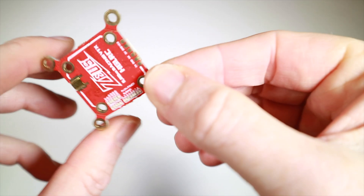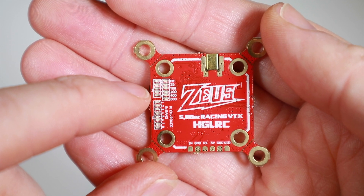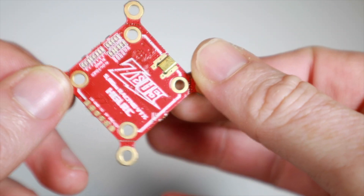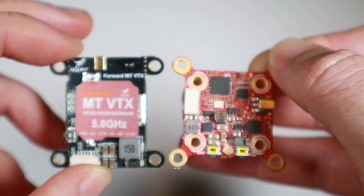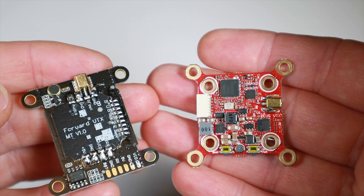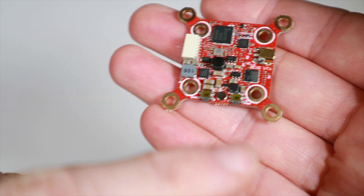We've got the connector there for all the inputs, but we've also got solder pads if you want to keep it more low profile. Quite nicely you've got different LEDs for your power, your band, and your channel — although how easy it is to see them when the board is normally sat in a stack is another question. Comparing it to the old Forward VTX there's quite a difference in physical size and what's on the board. The old one had a microphone, and so does this one just here.